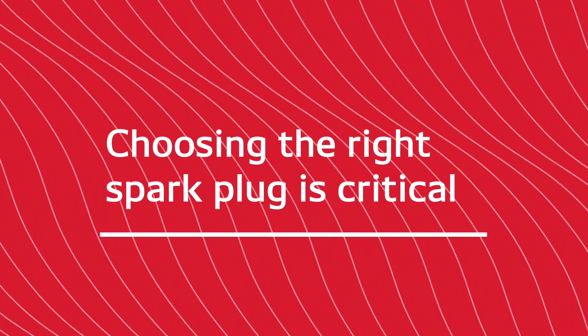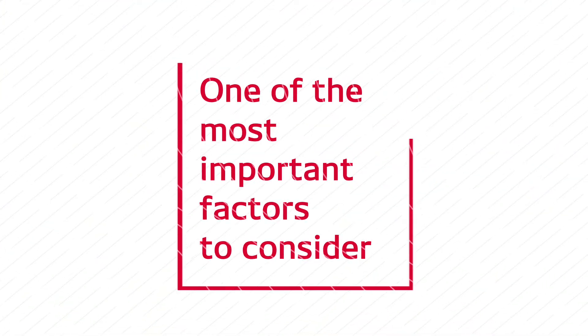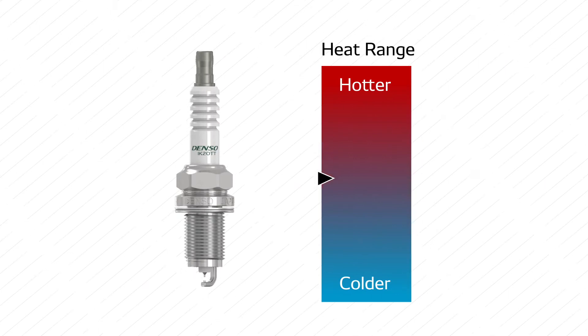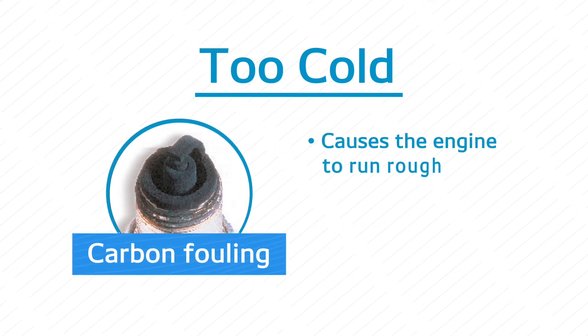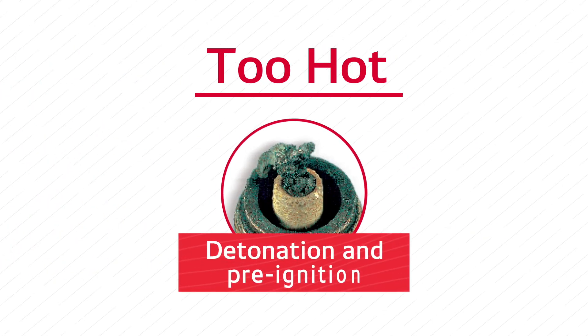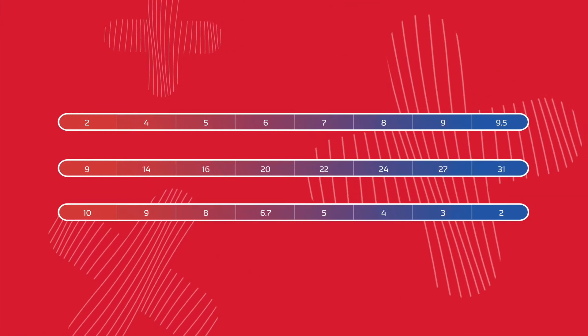Choosing the right spark plug is critical — your vehicle's performance depends on it, and one of the most important factors to consider is getting a spark plug with the correct heat range. If the heat range is too cold, carbon fouling may develop, which causes the engine to run rough, lack power, consume more fuel, or not run at all. If the heat range is too hot, you'll encounter detonation and pre-ignition, which can ruin an engine.